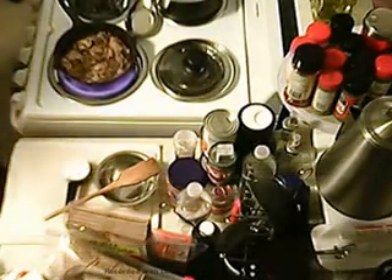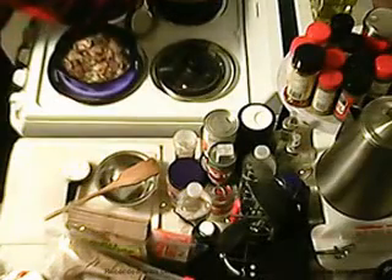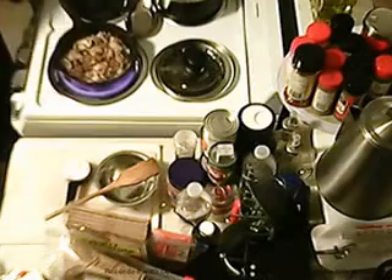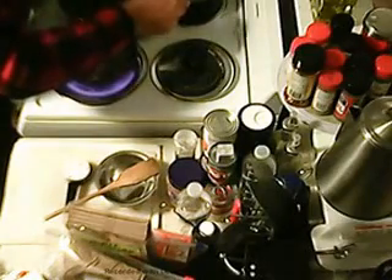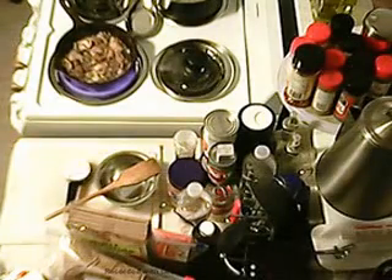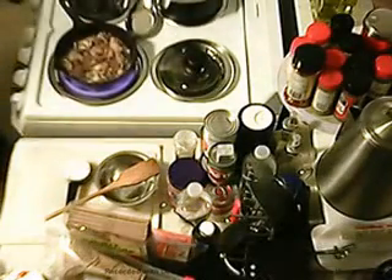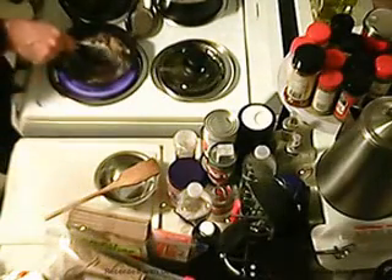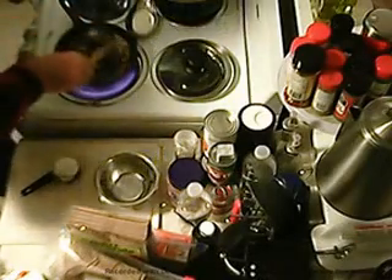Let's check those noodles and see how they're doing — might be getting close to done. Got to work that flour into it until it all gets absorbed into the mix.